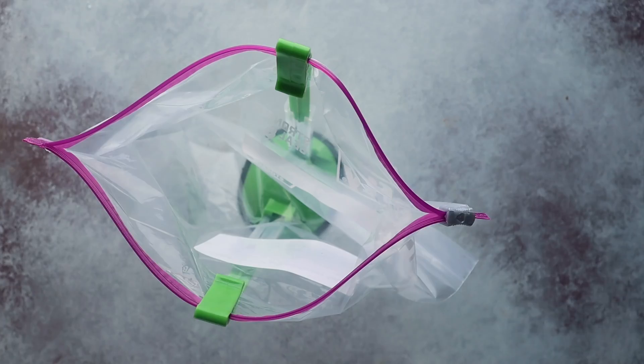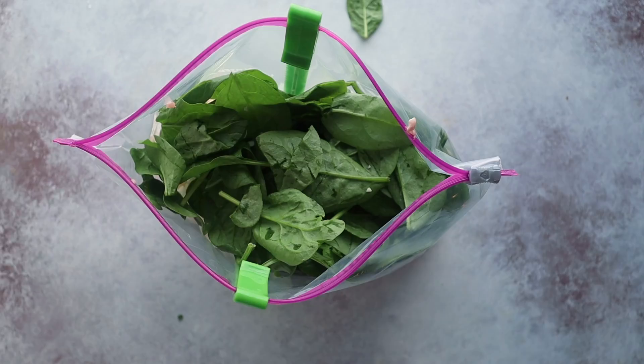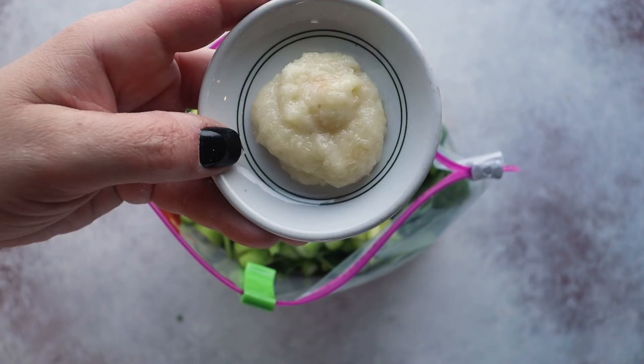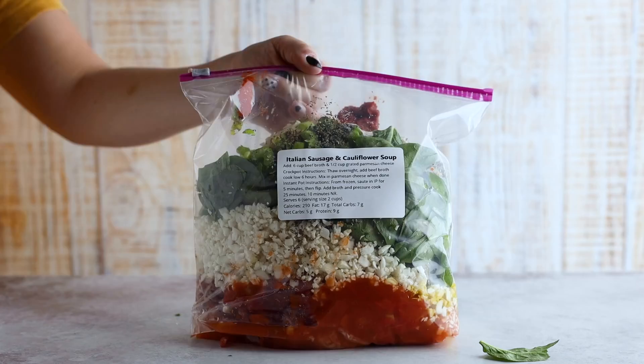After labeling the bag with preparation instructions, it's time to add everything. In the freezer bag, add one pound of Italian sausage, one 14-ounce can of diced tomatoes, two cups of cauliflower rice, four cups of baby spinach, a quarter cup of olive oil, one cup of diced onion, one cup of diced celery, a tablespoon of tomato paste, a tablespoon of garlic powder or garlic paste, a teaspoon each of basil, dried oregano, and parsley, a teaspoon of red pepper flakes and onion powder, one and a half teaspoons of salt, and half a teaspoon of black pepper.